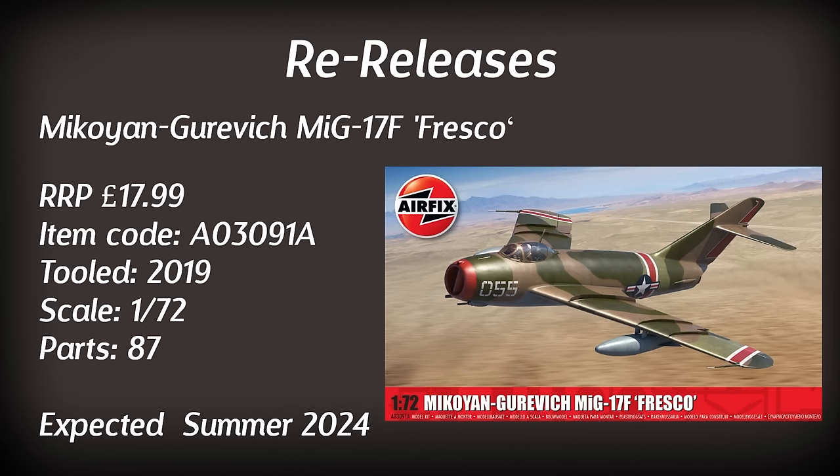Another aircraft making a reappearance but this time in different paint schemes is the MiG-17F — a slightly larger aircraft reflected in the price of £17.99 and a higher part count of 87. Apparently it does come with the option to have the canopy in an open position. One of the paint schemes included this year will be a captured American version, which would be an interesting one to complete. It's not a particularly old tooling either, dating from 2019, and if you want this one you better get that pre-order in because it will be out in the summer.